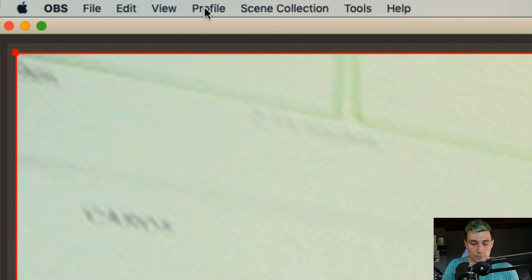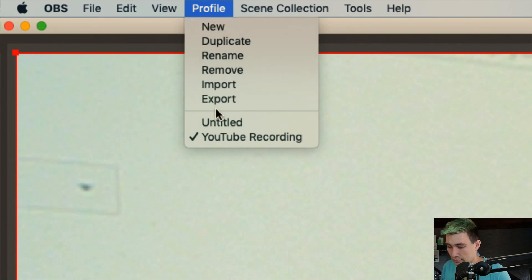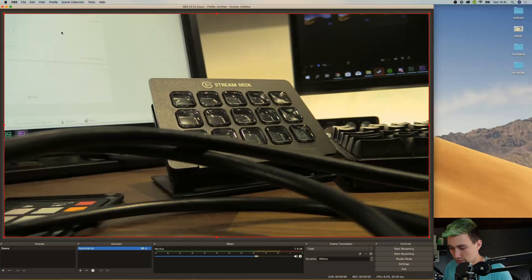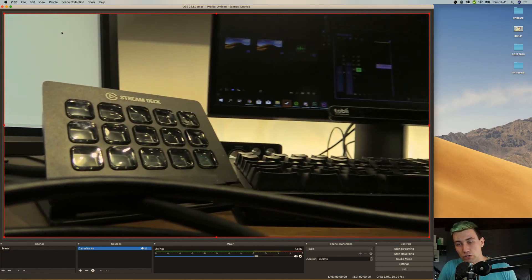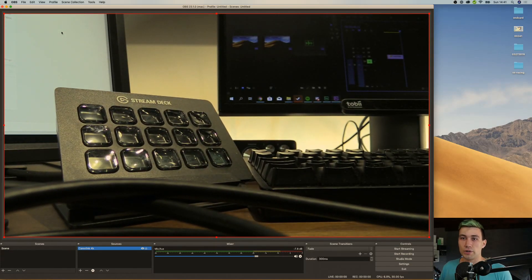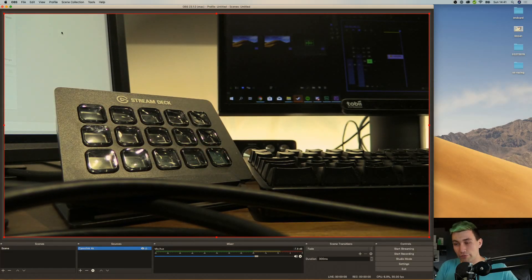If I want to switch a profile, I just go to Profile and select the one I want to use. I use this all the time on my streaming computer. I have an Elgato Stream Deck which actually switches the profiles I'm using to record. So if I'm recording, I record at full resolution — in my case 4K — with my top camera, my face cam, and any screen capture. And if I do a live stream like right now, I go for 1080p.